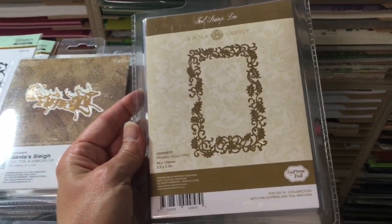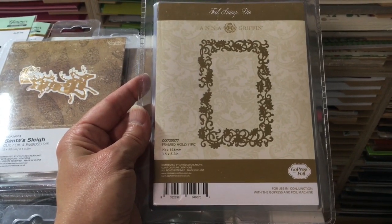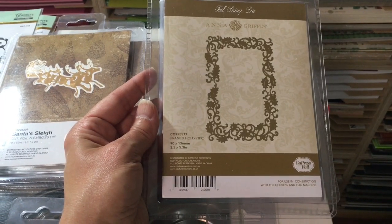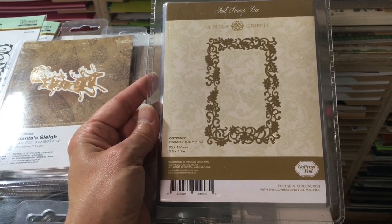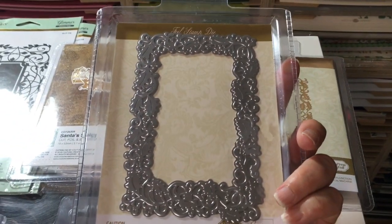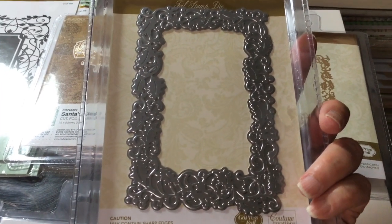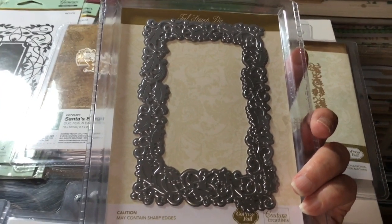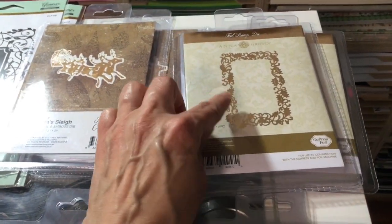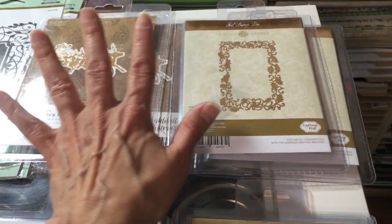This one is an Anna Griffin — I don't often get Anna Griffin products, but one of my suppliers gets some of her older things. This is the Anna Griffin Framed Holly Foil Die. Everything Anna Griffin does is beautiful. It's a larger one — think of a frame on the outside of an envelope, or frame a nice snowy scene with a winter stamp, color it in, put it through the foil press and foil that over the scene.